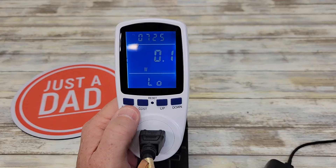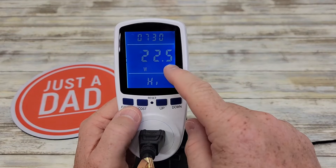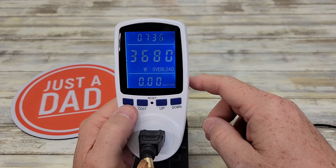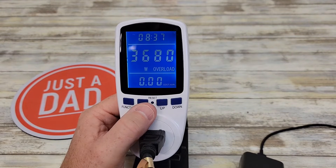Press it again and this shows the lowest wattage this device has seen with something plugged in, and the highest. At one point this power supply drew 22.5 watts. Press it again for the overload setting — once I reach the threshold I set, which is 3,680, if I go over that it'll display the word 'overload'. I can adjust that threshold as needed.